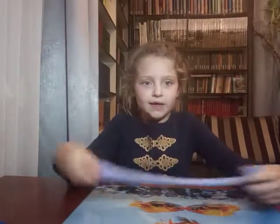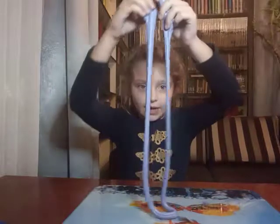Hello everybody. Today I'm going to show you what you can do with slime.